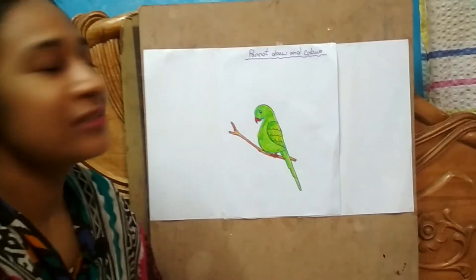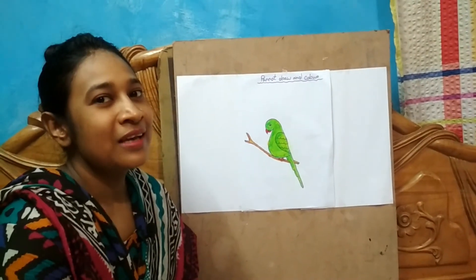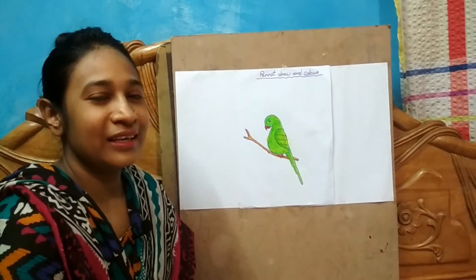My dearies, today we finished our color. This is how you can color it better. This is all for you. Take care.